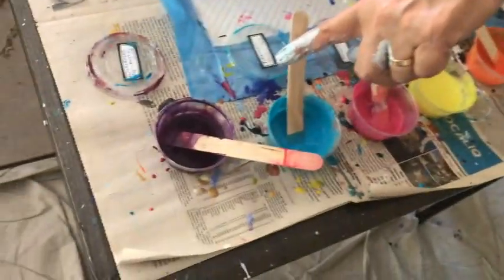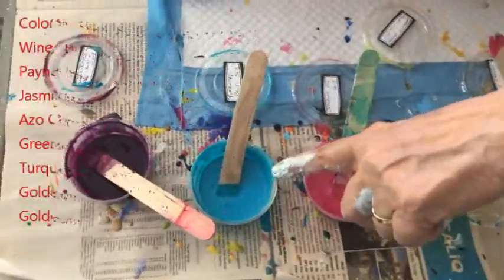Hey everybody, Kathy here with Paint Pouring by Kathleen Miller. You can see what I've had my hands into today — I'm doing a drizzle swipe spin on an 11 by 14 canvas, and my colors are wine and roses pigment and turquoise.